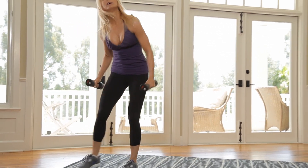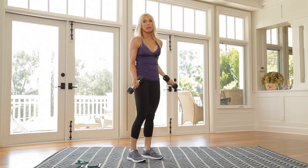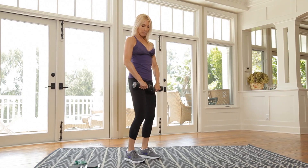You're going to do that circuit 2 more times. And when you finish that 2 more times, meet me back here for the sculpt. So right now I'm going to go right into our sculpt portion. This is a little arm sculpt. I'm taking some weights — I'm using 5s. If you want to go lighter or heavier, that's okay. Shoulders and arms. Ready?